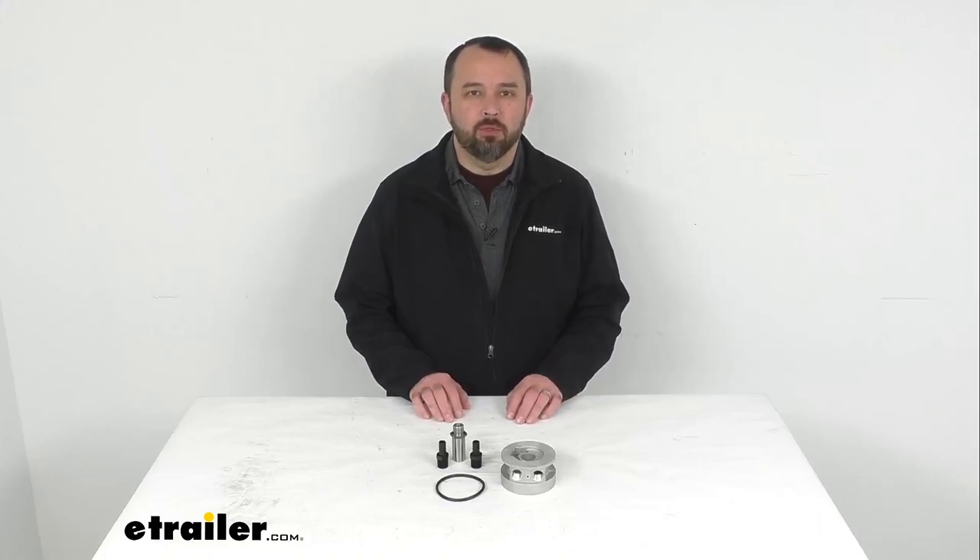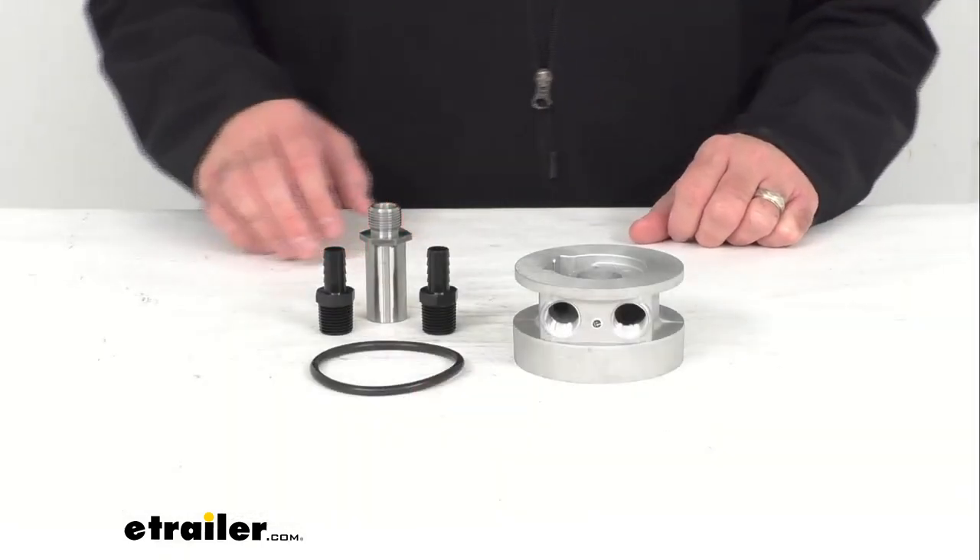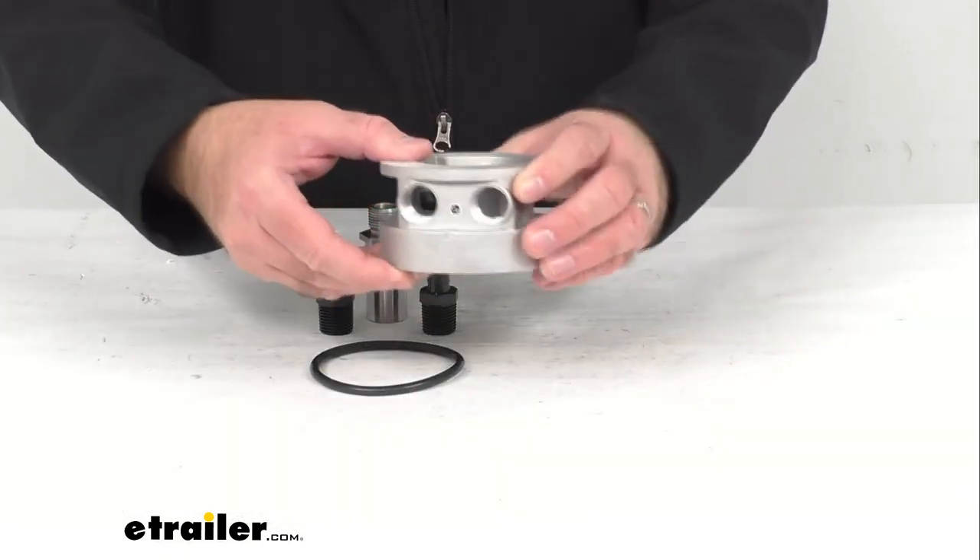Hi everybody, Andy here with eTrailer.com and today we're going to take a brief look at this Dorale thermostatic sandwich adapter kit for GM applications.